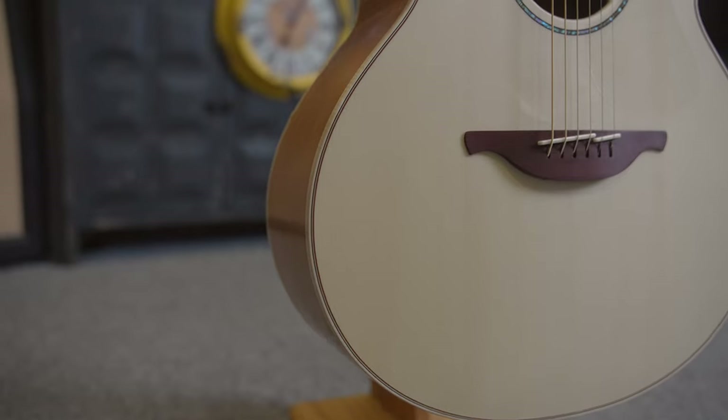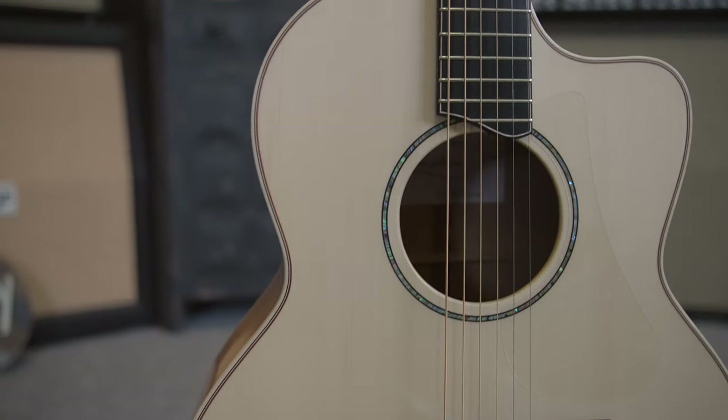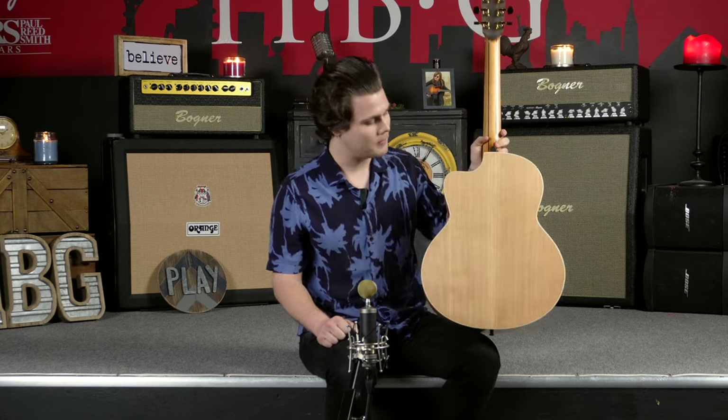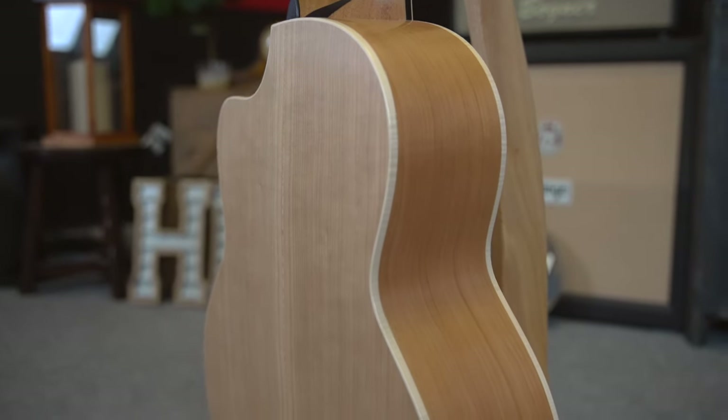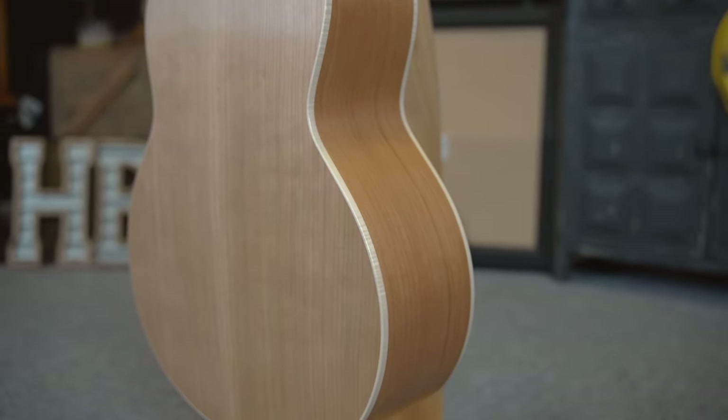Starting off with this guitar, we've got an Alpine Spruce top, which is definitely one of my favorite topwoods. And then we've got a Black Cherry back and sides. We're always really excited when Black Cherry comes into the shop because, while it's not an atypical wood, we don't see many guitars that come into the shop with a Black Cherry back and sides. This one is a gorgeous example and Loudon has done something incredible with it. So let's do a little bit more playing to demonstrate how these tonewoods work together.